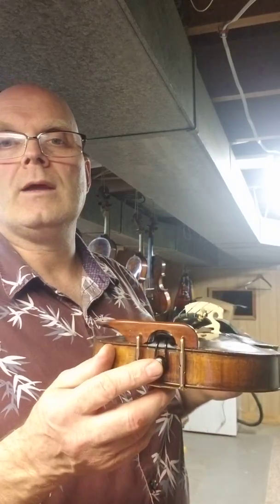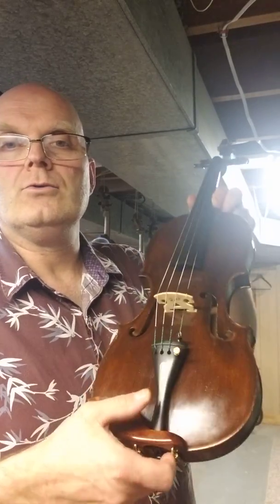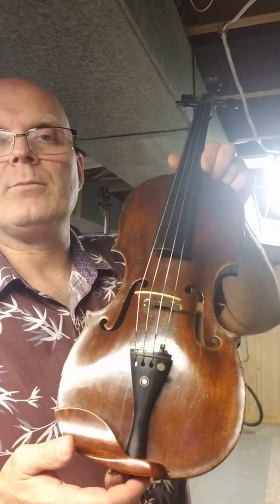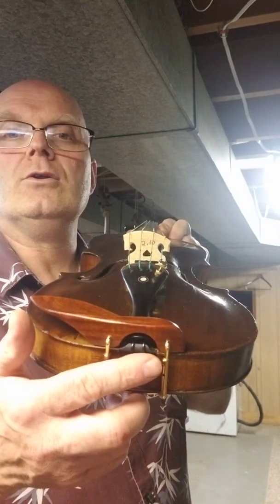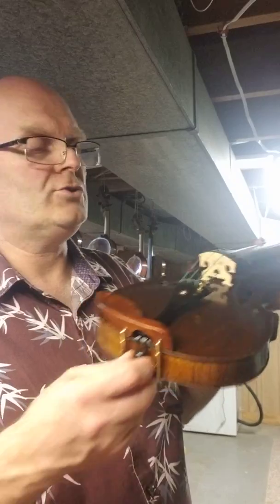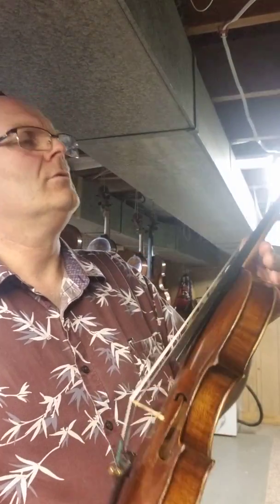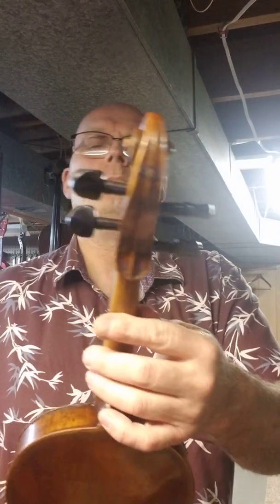New end pin, new gut, new tailpiece, four new Avaparazzi strings, new bridge that weighs 2.1 grams, and four new pegs.